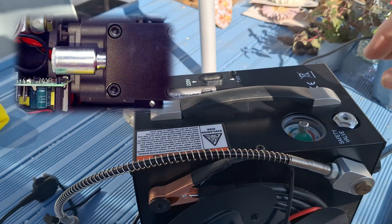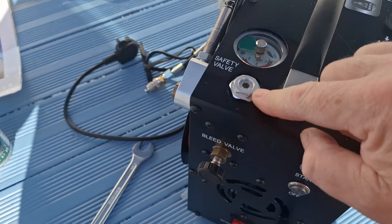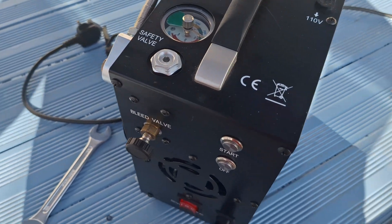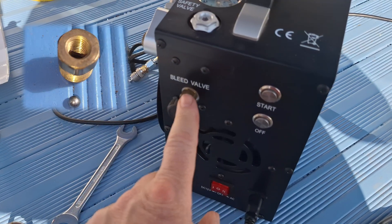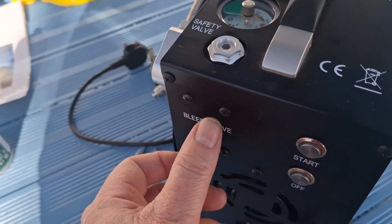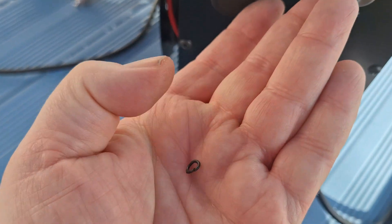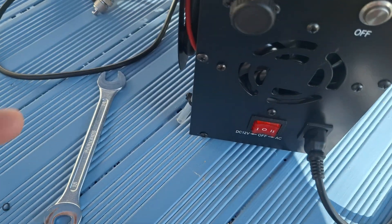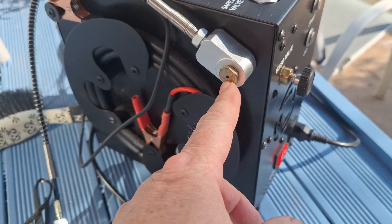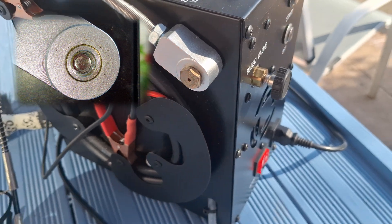Nothing wrong with the filter. I cleaned that and tightened it back down again. I took out the bleed valve and cleaned that up. The O-ring was broken on that one, so I replaced it with a new one. If you go to that screw, there's a burst disc in that — I took that off. The burst disc is fine, that wasn't the issue.